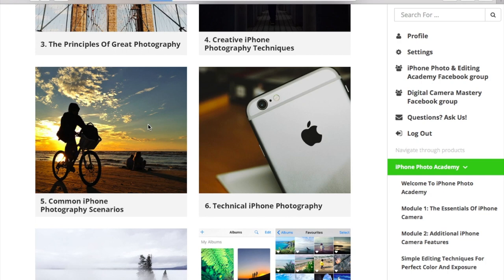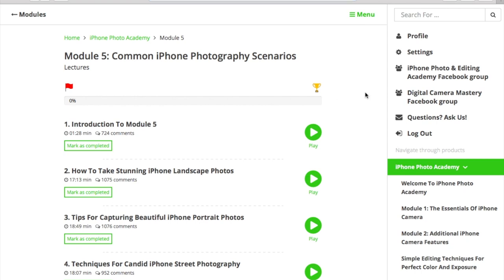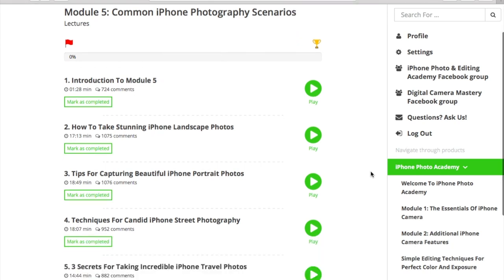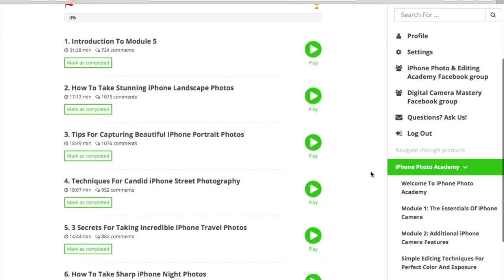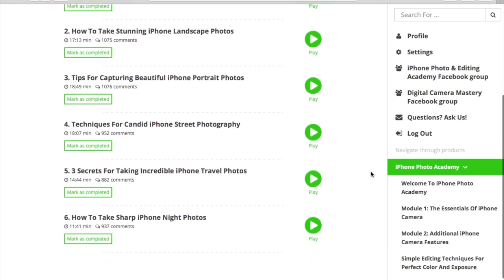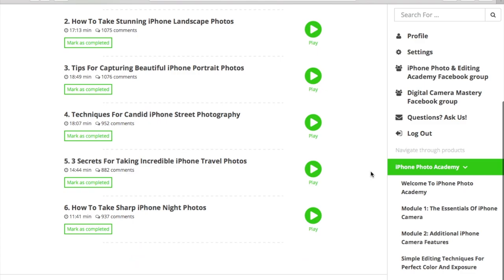In module 6, you'll be learning about common iPhone photography scenarios with tips and tricks for every genre. You'll learn great tips for taking portraits, scenery photography, how to take amazing landscape shots, how to crush it with candid street photography, and how to make sure you take sharp photos in low-light conditions. Every lesson is 15 minutes long and packed with useful information.